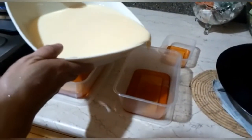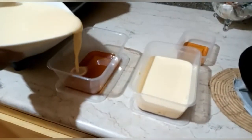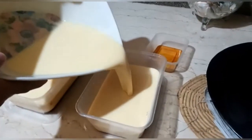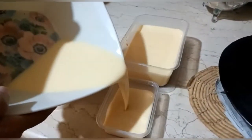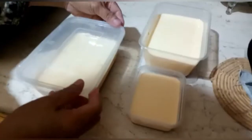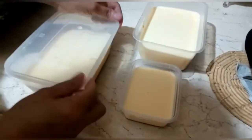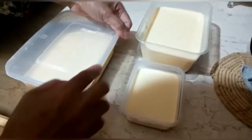So let us put the batter or the mixture in. And then I will also cover it so the water will not get inside.